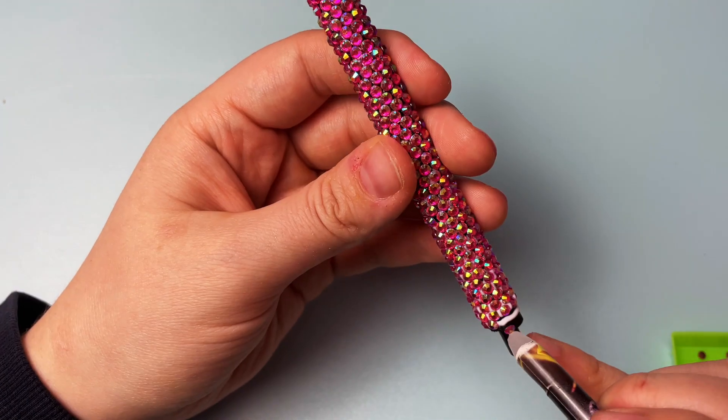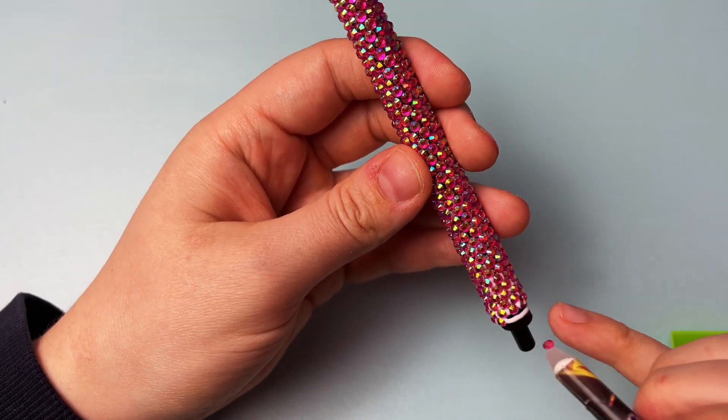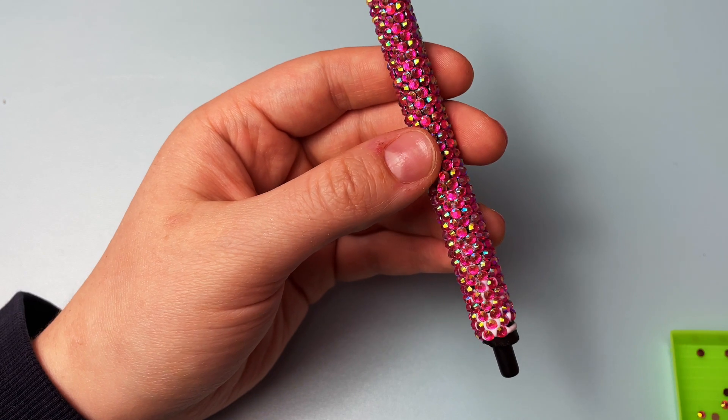This is my final row of stones and everything is still lined up perfectly even. Make sure you really take the time to get that first row perfect and the rest of the pen will be a breeze.